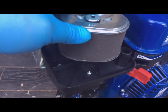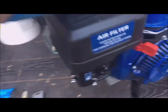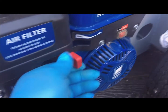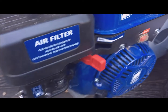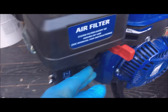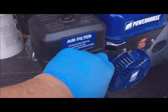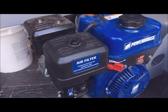Next is the air filter. Now to start it — there's slow speed and high speed. I don't like starting engines at full speed. Choke is closed, engine switch is on — one pull. Thanks for watching.